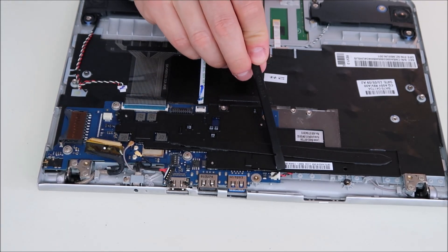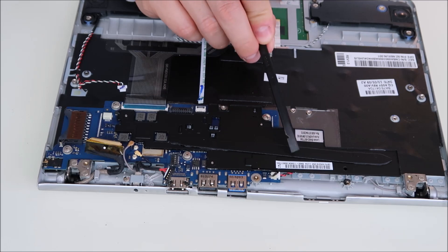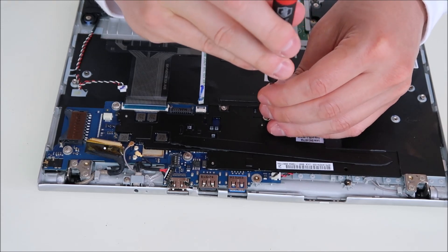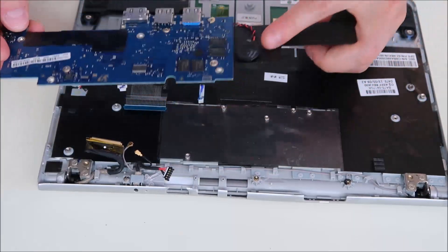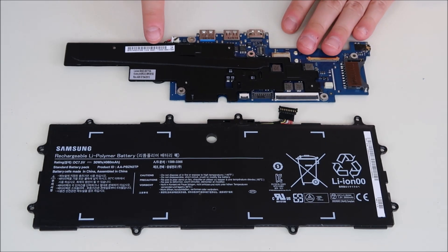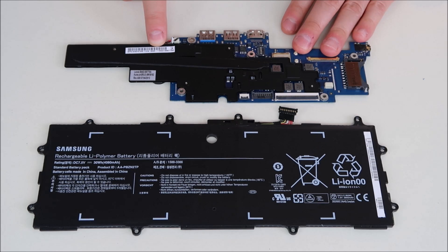There's a connection right here, but that's your CMOS battery — it's actually connected to the motherboard underneath; I'll show you when I get it out. Now that everything's unplugged, I'm just going to go along and unscrew the motherboard and then it slides right out. There's your CMOS battery right there. If you're looking for replacements on this Samsung motherboard, the part number is BA92-11645A.